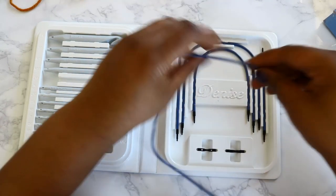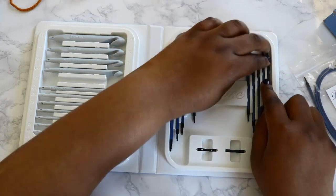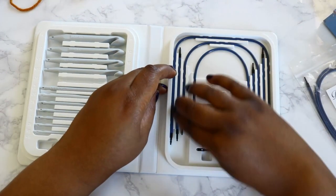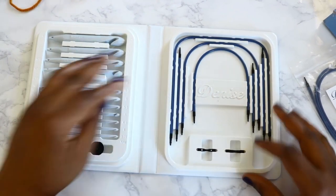I'm a bit OCD so I have to put everything back exactly how I found it when I'm not using it. I definitely want to take care of this — it's a really nice set and probably one of my favorites that I own now.